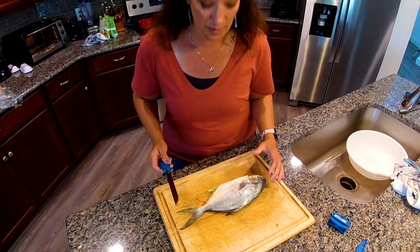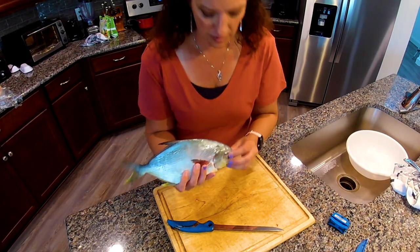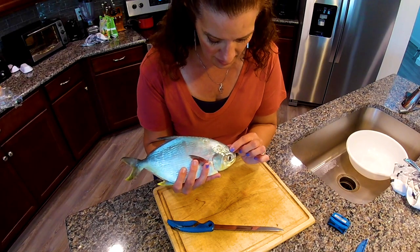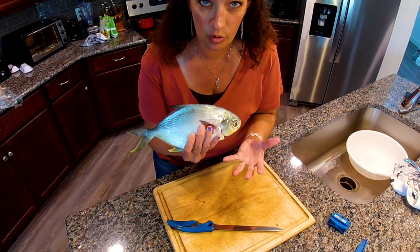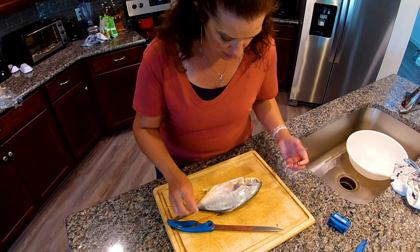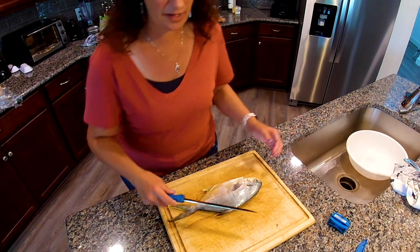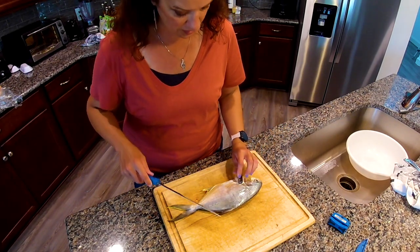The thing about Pompano is that they have meat up here in their head — all the way here. You can feel soft parts. Some people cook these whole, they grill them whole, and then they get the meat that way. But what we're going to do is kind of outline the head meat and then come around like we normally do behind the fin.